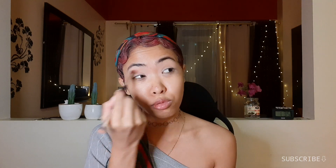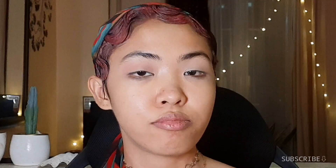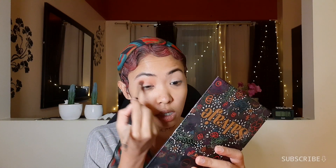Siguro nagtataka kayo bakit ngayon ko lang gagawin tong Doja Cat Juicy Makeup Recreation Video — eh ang tagal na ng Juicy music video, like eight months ago pa. Ang dahilan kasi, bago na yung YouTube channel ko, so you better subscribe! For those of you who are new, subscribe to my channel now. And then the second reason is, Doja Cat and Nicki Minaj released a remix of Say So. Nung napakingan ko yung Say So Remix, pinanood ko ulit yung ibang mga music video ni Doja Cat, kaya na-inspire ako na i-recreate yung Juicy makeup to. Ang dami na kasing nagre-recreate ng makeup looks ni Doja Cat sa Say So na music video — gusto ko medyo cute naman. Kaya pinili ko yung Juicy.